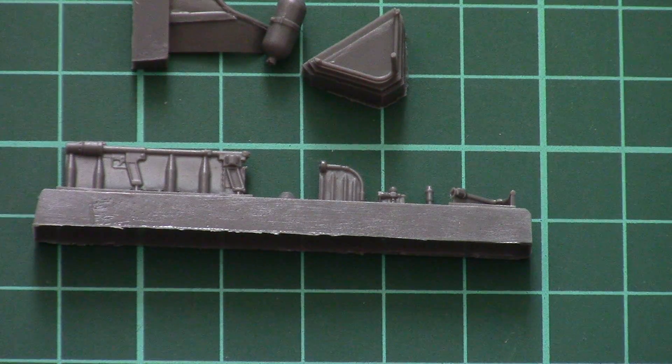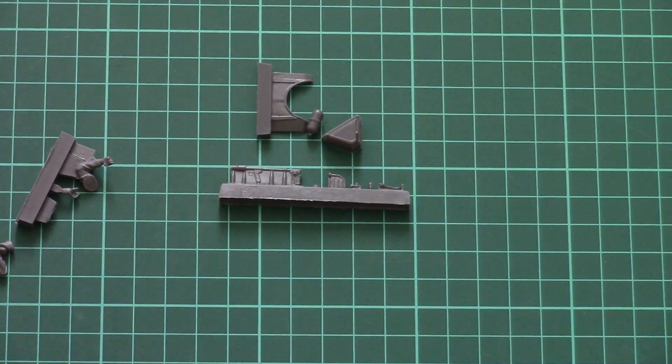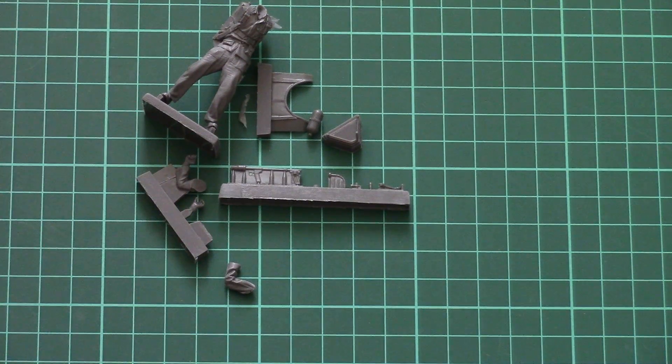Here we also have parts for the flamethrower elements which should be held in the hands. As you can see, they are carefully molded. Of course, you will have to cut the flash out of this part in order to have it properly aligned, but otherwise everything looks nice. That's all for this short video review of this small figurine.